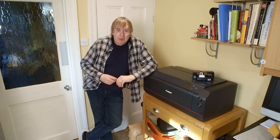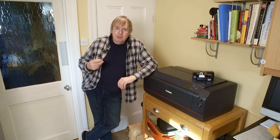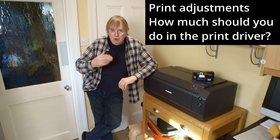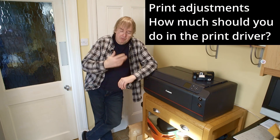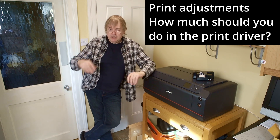Hi, my name is Keith Cooper of North Flight Images. In this video I want to address some aspects of image editing workflows for printing. Workflow is the process of going from your pictures through to the paper coming out of the printer.